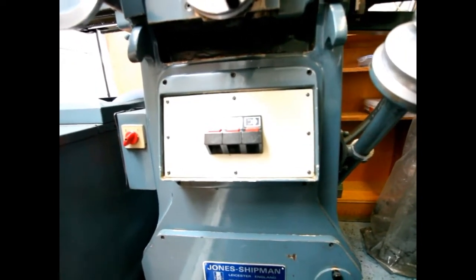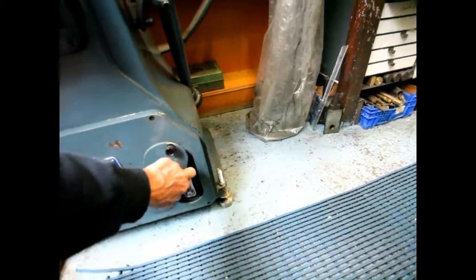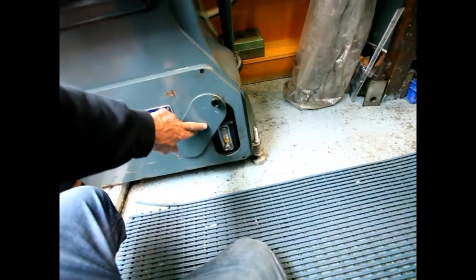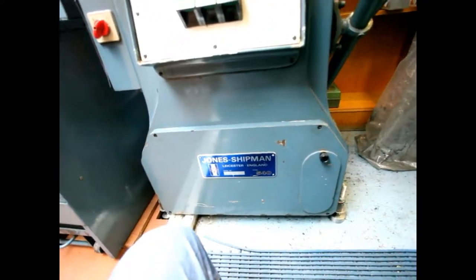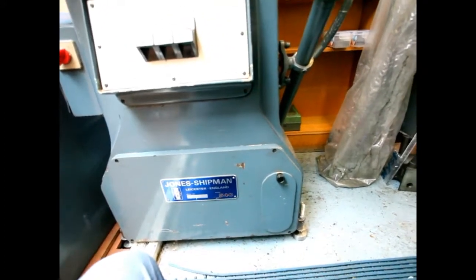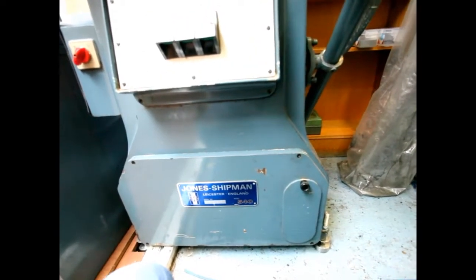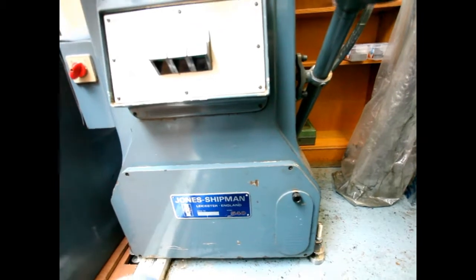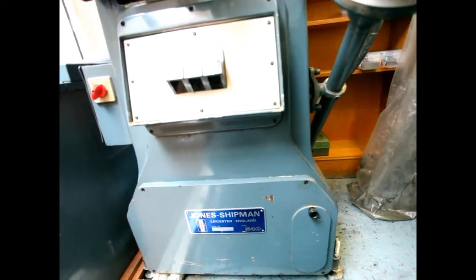Hydraulic fluid - down here is the opening for your tank. That takes 18 litres of slideways and hydraulic oil - it's a mix. The bed constantly moves on oil, it's not like many machines where you have to keep pushing buttons to push oil through - this is continuously fed.